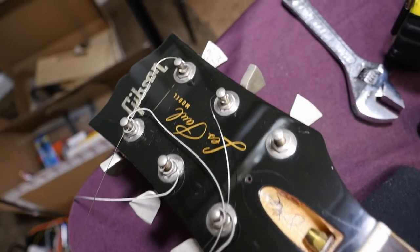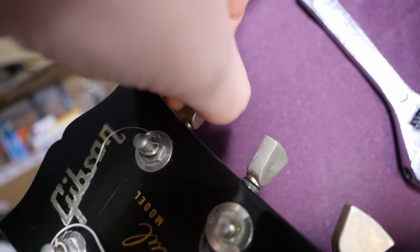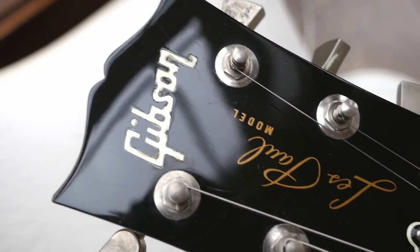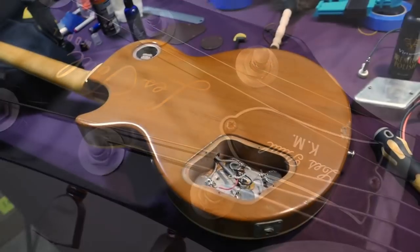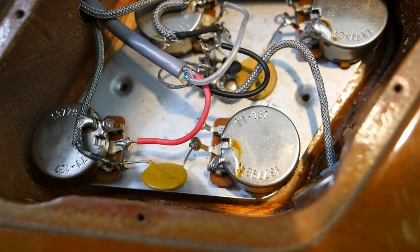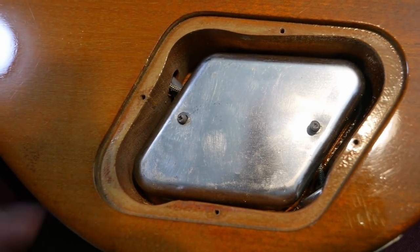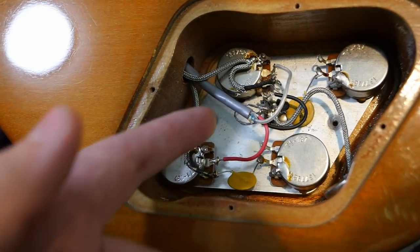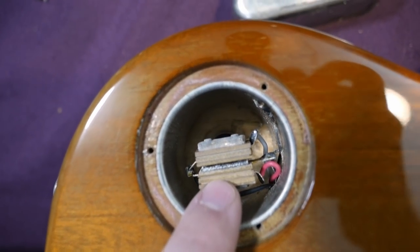Want more proof of corrosive sweat? Look at what he did to the tuners — that's just from tuning the G string all the time. Front and back, it's the only tuner that's bad. Moving on to the backside, we have very clean electronics on this one — absolutely never been touched. Very minimal solder work. Pot codes date to 1979, looks like the 24th week. They're all pretty legible. And of course this has the shielding tin over top, which is how they shielded and grounded the electronics instead of using a traditional ground wire to the tailpiece stud.